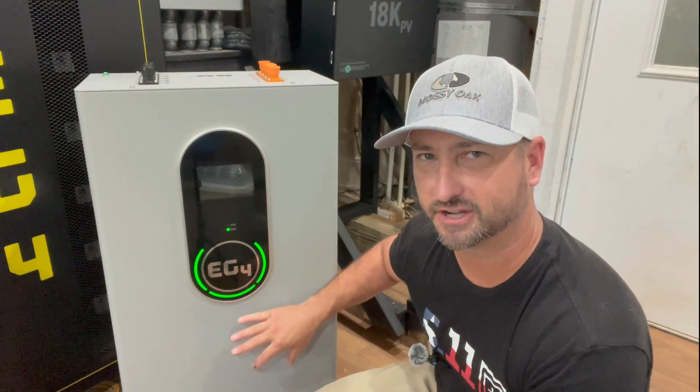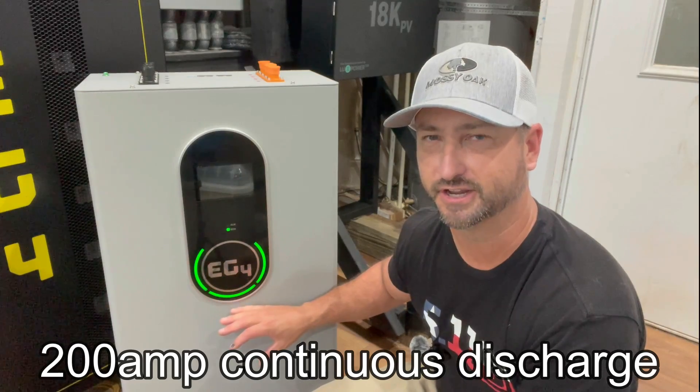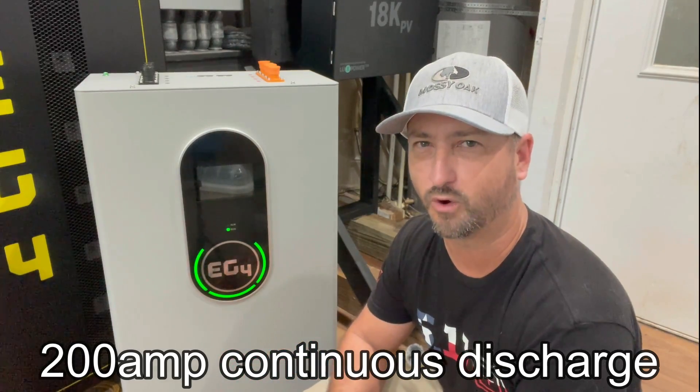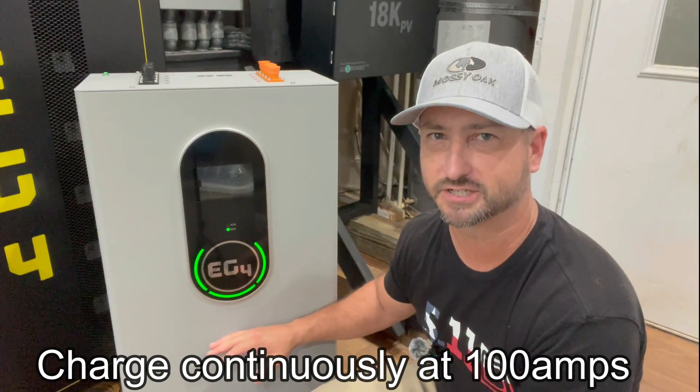Just one of these batteries on a system is rated to be discharged at 200 amps continuously — that's a little bit more than 10,000 watts. And you can charge this battery at 100 amps, so that's about a 5,000-watt continuous charge.